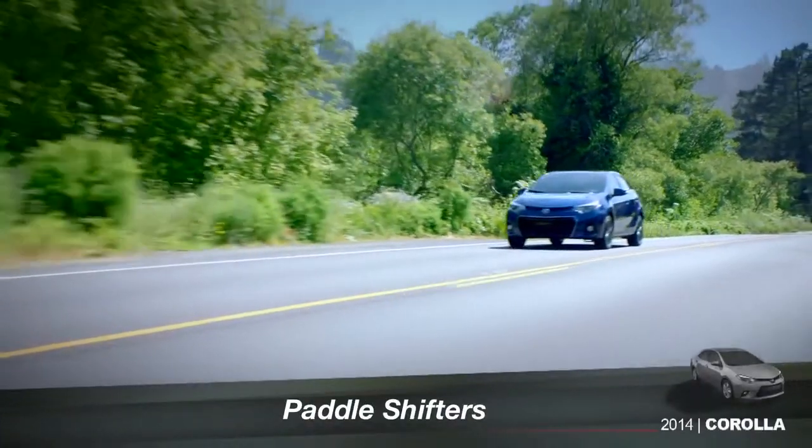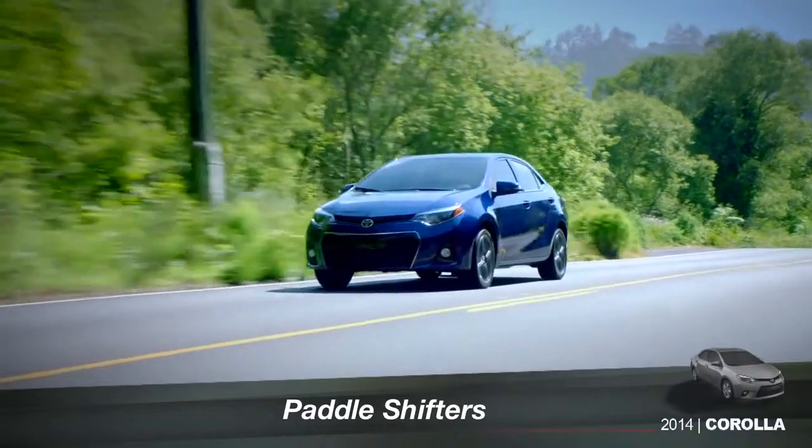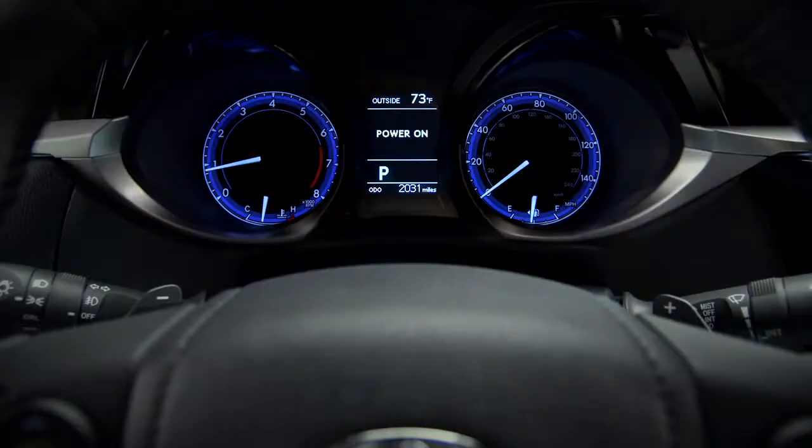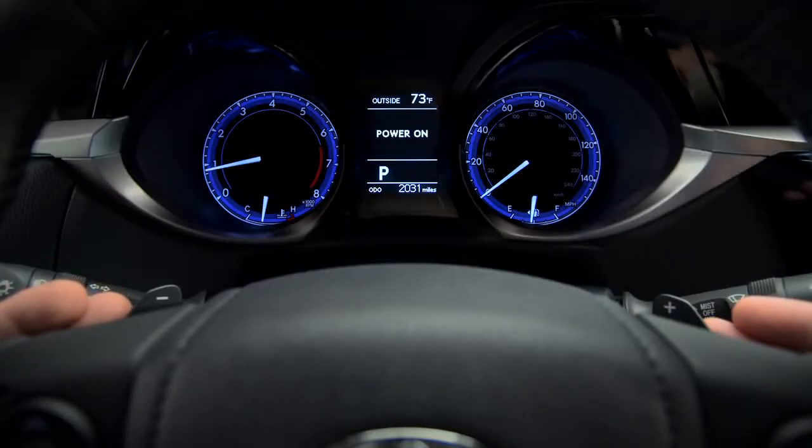If you like the fun of shifting gears yourself but want to keep your hands on the wheel, paddle shifters may be just the thing. On Corolla S models with CVT-iS, you'll find the shift paddles on the back of the steering wheel on either side.